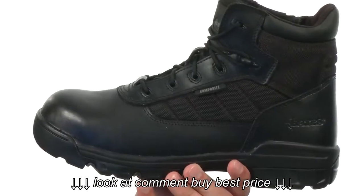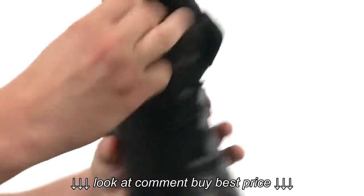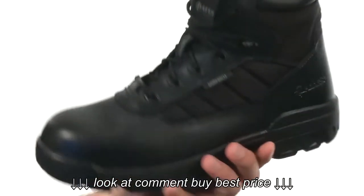These boots feature a combination of leather and ballistic nylon material. You got a traditional lace-up system in the front with lots of padding around that inside collar and tongue. You also have a hook-in lube closure on the side with a zipper closure for an easier on and off, and to ensure you have a snug, secure fit.